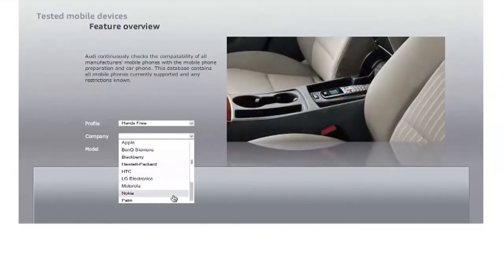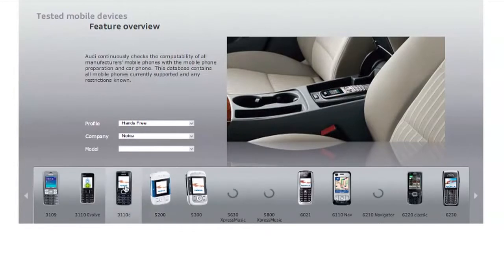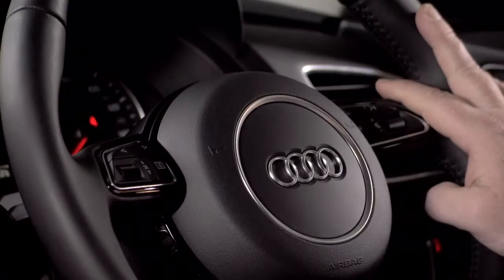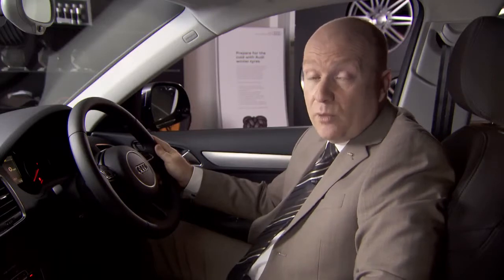The website will highlight what integration can be expected in areas like phone book access, call lists and signal strength. Bluetooth interface connects in hands-free profile only and does not include any aerial amplification or charging facility. When coupled to a multifunction steering wheel, calls can be made by simple voice commands.